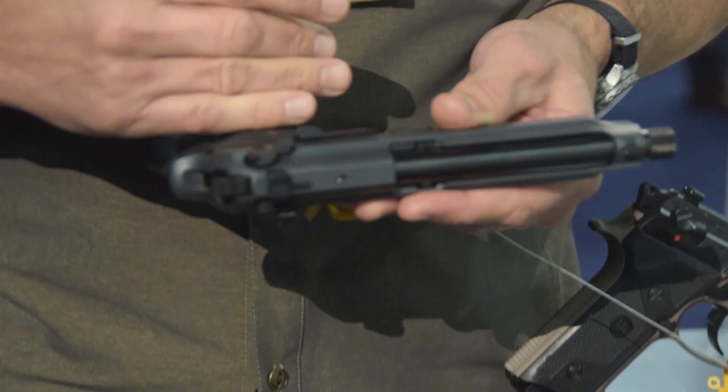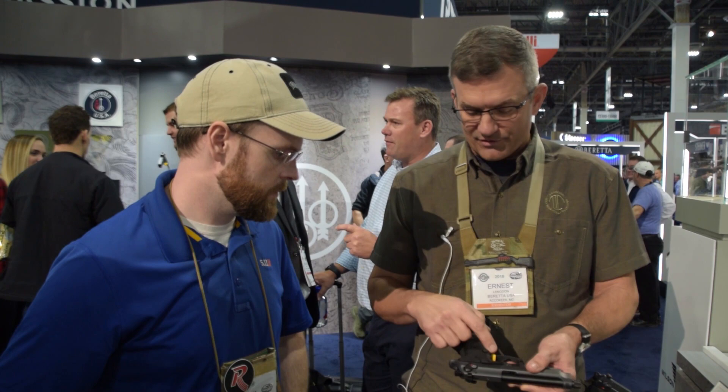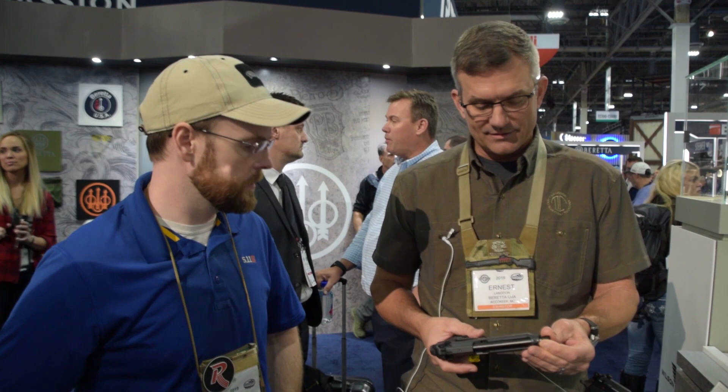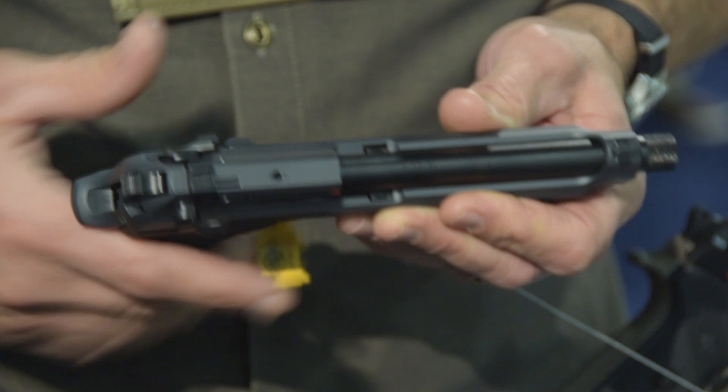Right on the heels of that — where we were talking about shooting suppressed — we've got new variants of the M9A3. A lot of people familiar with this platform know we've got the Vertec grip, which is the smaller grip. Of course, the extended threaded barrel and oversized mag button — half-by-28 thread presumably. We're going to have several different colors: this one is a sniper gray frame, sniper gray slide, black two-tone look. We've also got one with a flat dark earth frame, bronze barrel, and a black slide.